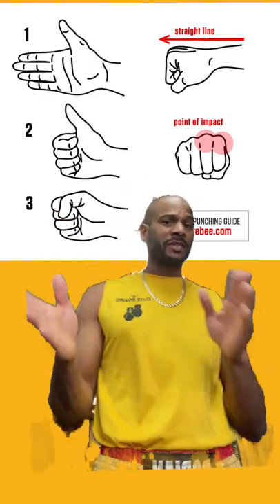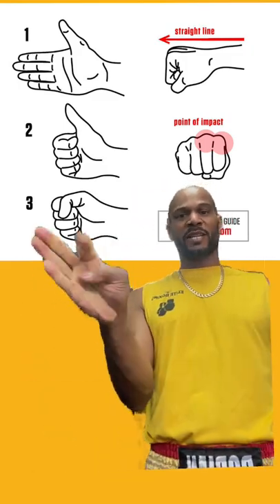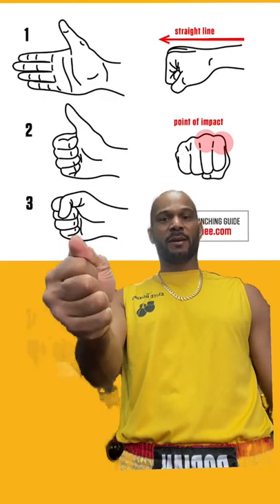Usually they walk in the gym, I say, look, first thing I ask — let me see your fist, let me see a punch. They usually go here, they usually go here. They don't know which place to place, they don't know how to place their thumbs, alright?